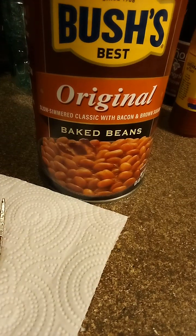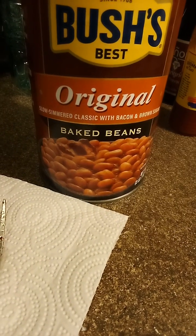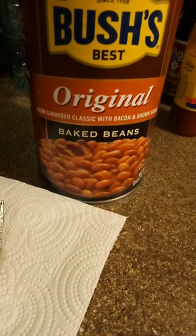They put a little salt pork in there, and they're still made the traditional way in big brick ovens — brick oven baked beans. Traditional. I mean, there's nothing like them.